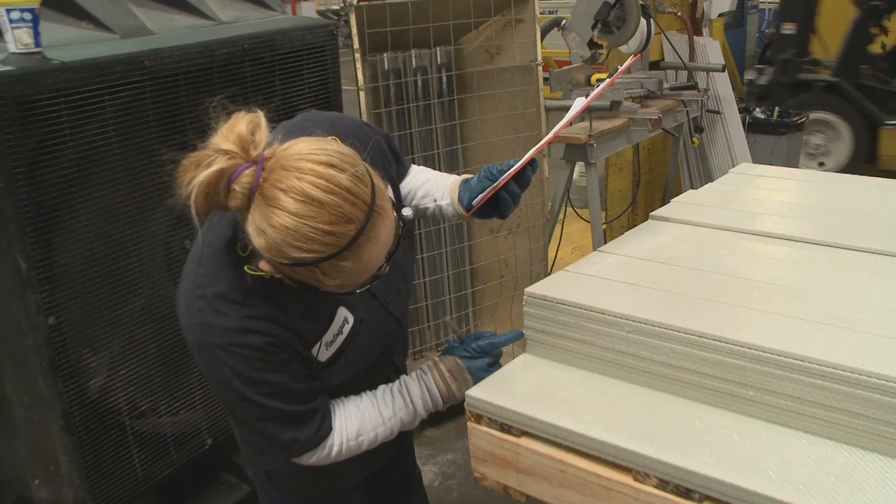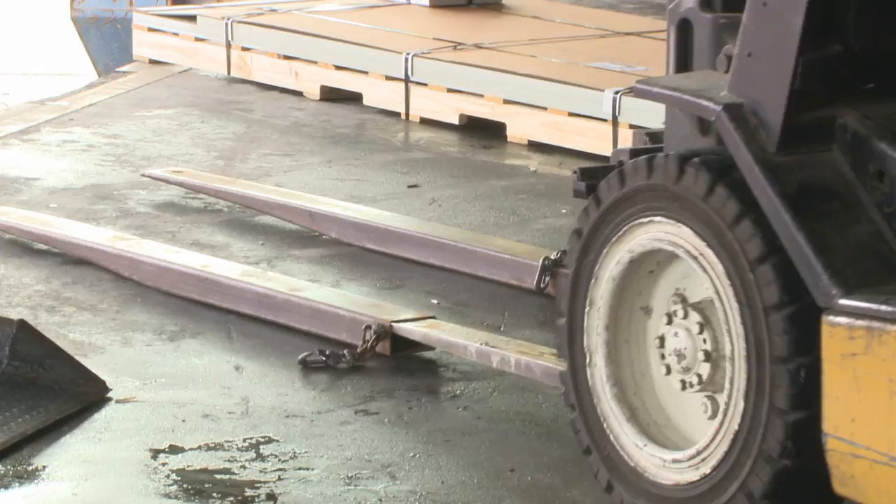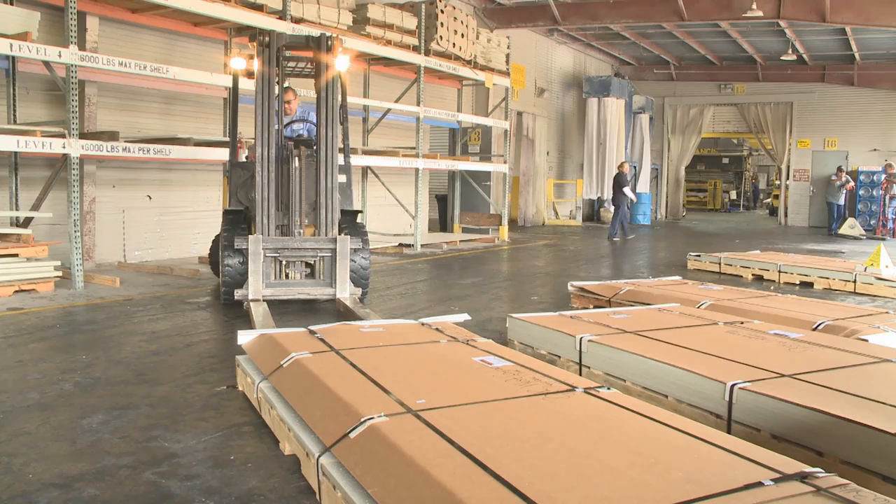Panels can be picked up at the dock or delivered directly to a shop or the job site. Most orders will ship out within a few days. Indicate any special requirements for shipping at the time of the order. This includes liftgate service, appointment, residential delivery, or any other special circumstances. Once delivered, cut the metal shipping banding and inspect the panels.